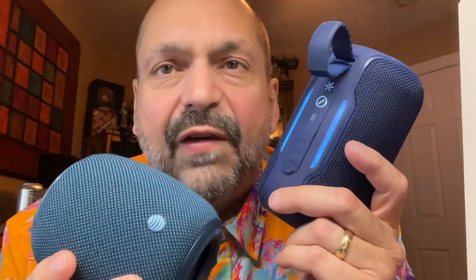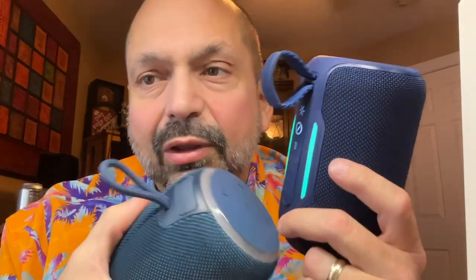Both of these speakers come from AT&T, but they couldn't be more different — I think they come from different factories. From the box design, to the color (both are considered blue but very different blues), to the button schemes, the loops, and the RGB lighting system — they are worlds apart. The CI has the better RGB system, better battery, and is louder. The A4 sounds the best. So if I had to pick between these two speakers, I'm going to pick the A4.